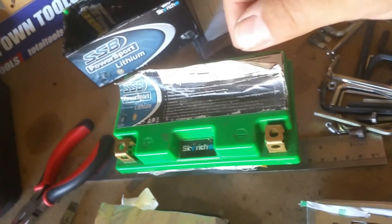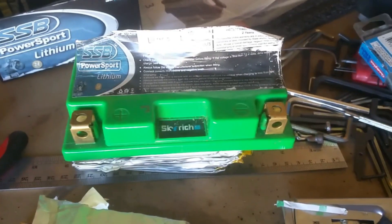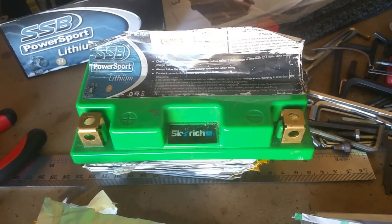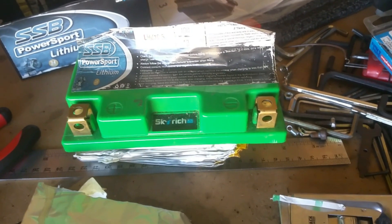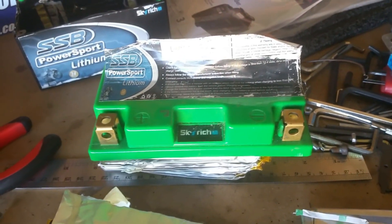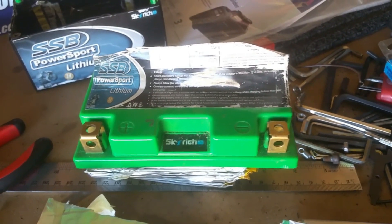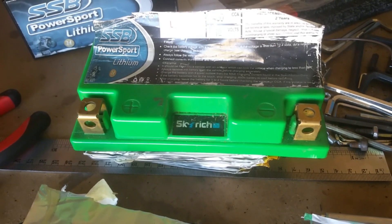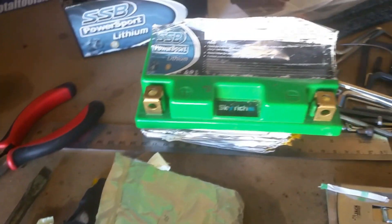That being said, they're certainly cheap for a lithium battery and the cranking power is way better than an equivalent lead acid. I bought another lithium as the replacement - they're that cheap that if it only lasts a year, no big deal. The cranking power out of it is like way better and there seems to be a lot more capacity for the same size battery. Anyway, that was just a bit of a muck around - thanks for watching.